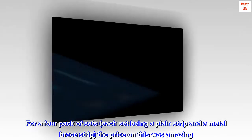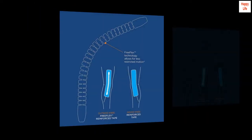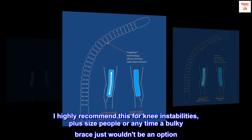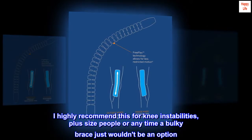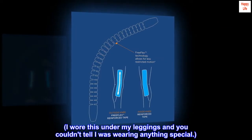The price on this was amazing. I highly recommend this for knee instabilities, plus size people, or any time a bulky brace just wouldn't be an option. I wore this under my leggings and you couldn't tell I was wearing anything special.